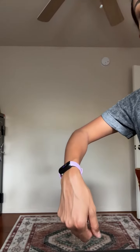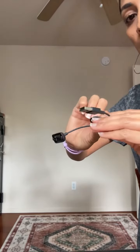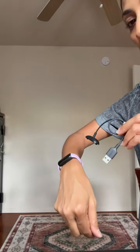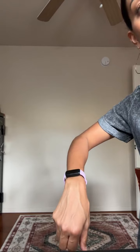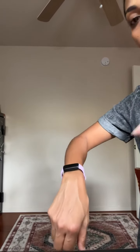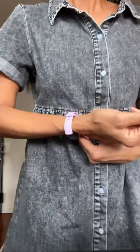It also comes with a little USB-style charger. I'd say I have to charge it maybe once a week — that's how long the battery is lasting so far. But overall, really great, and obviously waterproof.